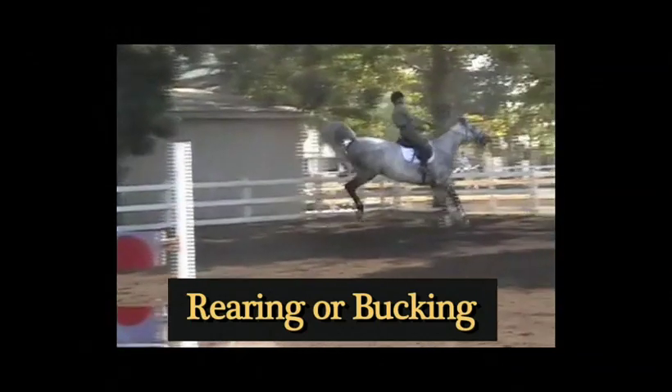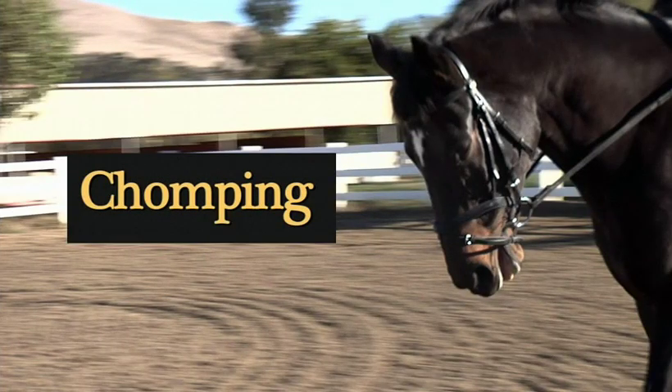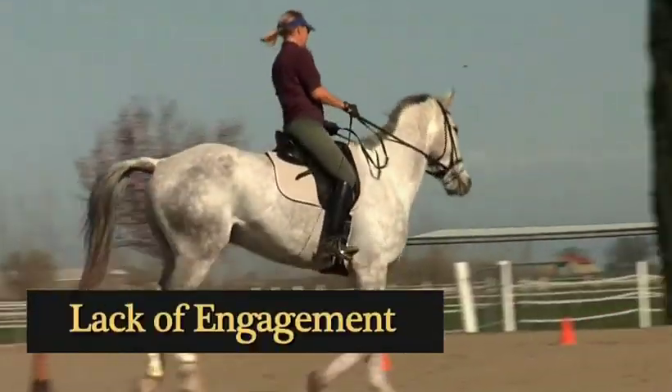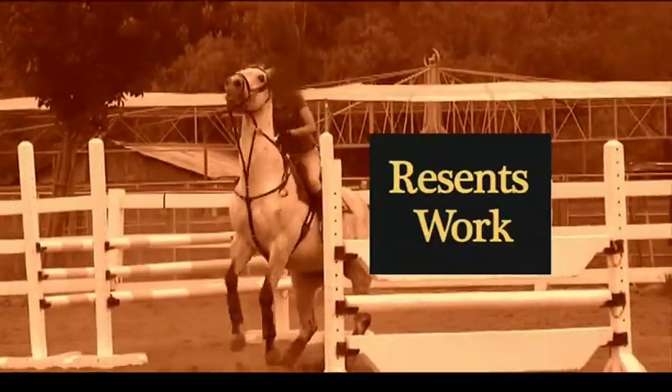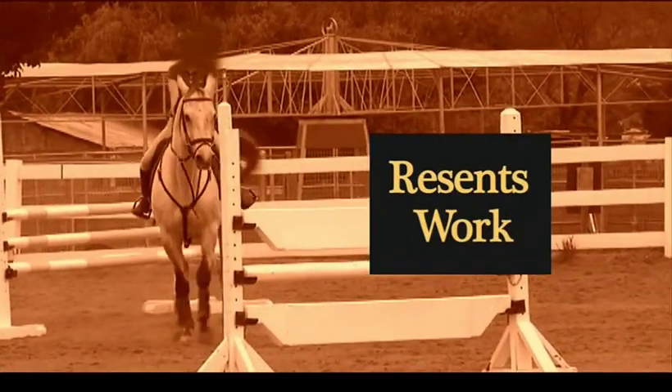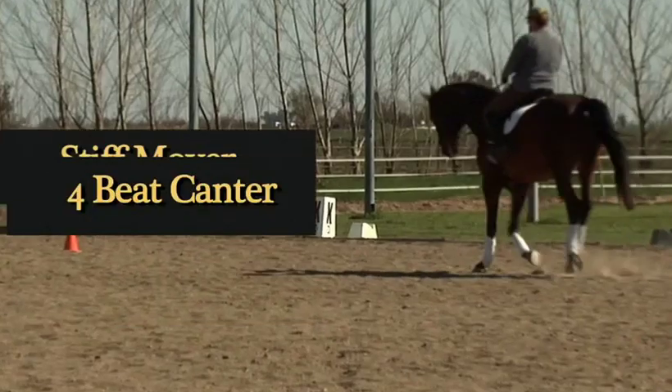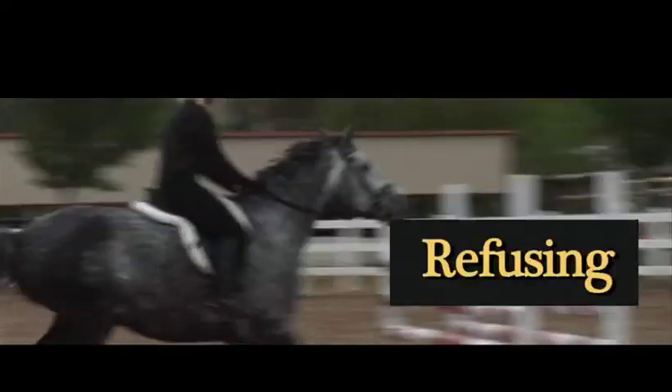Rearing or bucking. Chomping at the bit. Head tossing. Reluctance to move forward. Lack of engagement. Not round. General bad attitude. Resents work. Pulls or roots down with their head. Hollow stands back. Four beat canter. Refusing jumps.